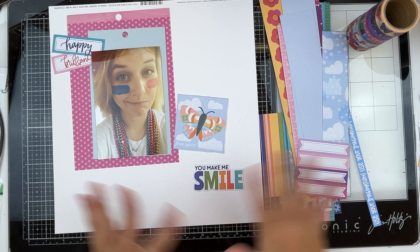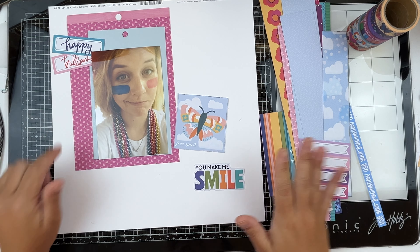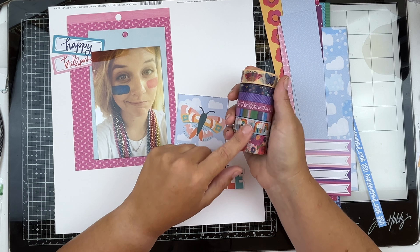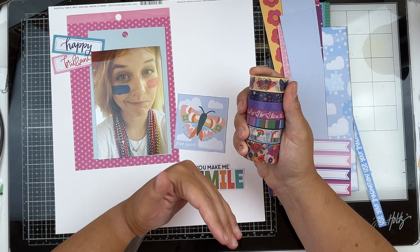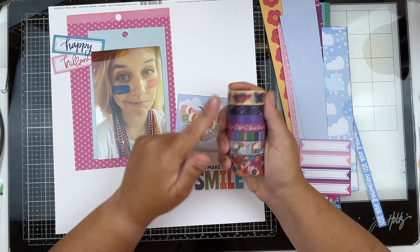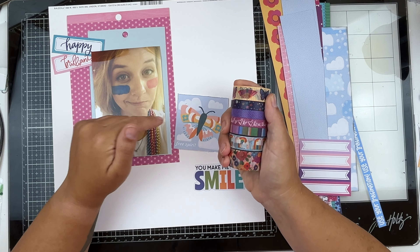I have pulled a bunch of scraps for this layout because I want to do those stripes in the background. I've also pulled some washi tape — I thought this would be a really great time to get it out and use it. I love to buy it because it goes with all the collections, and then it just sits.